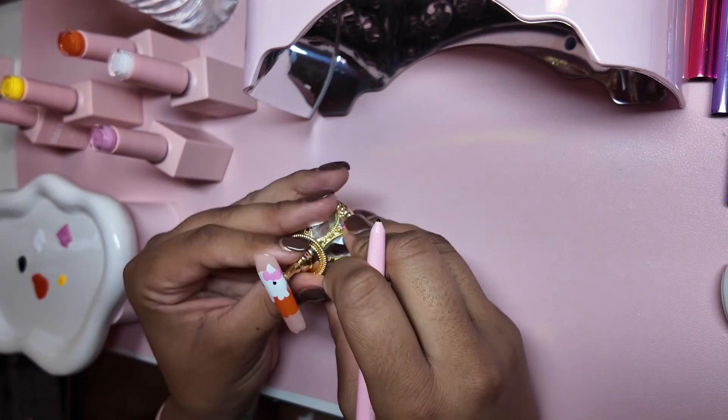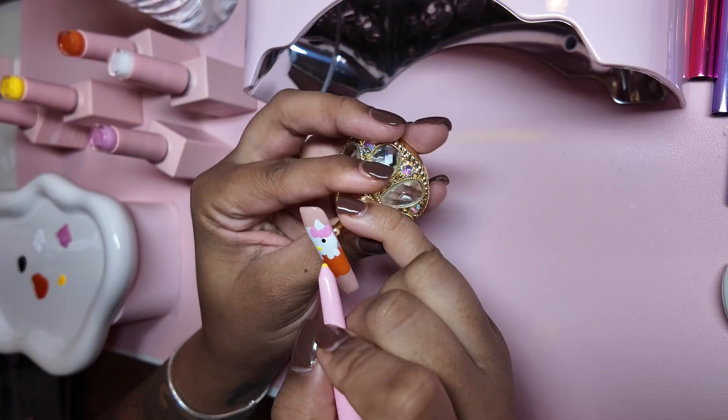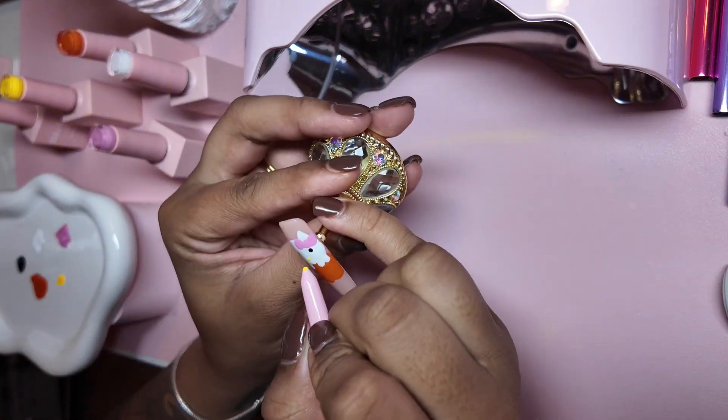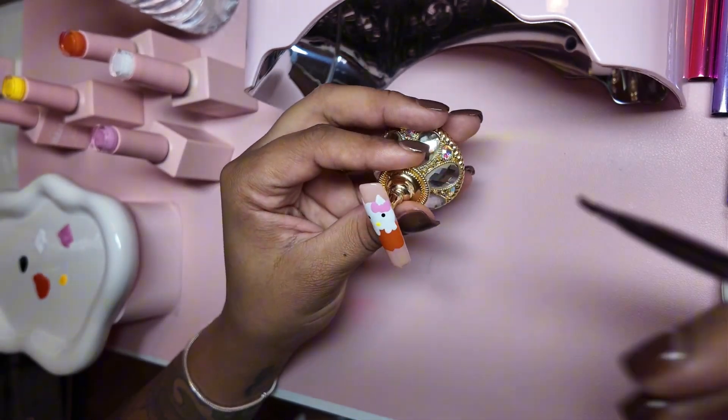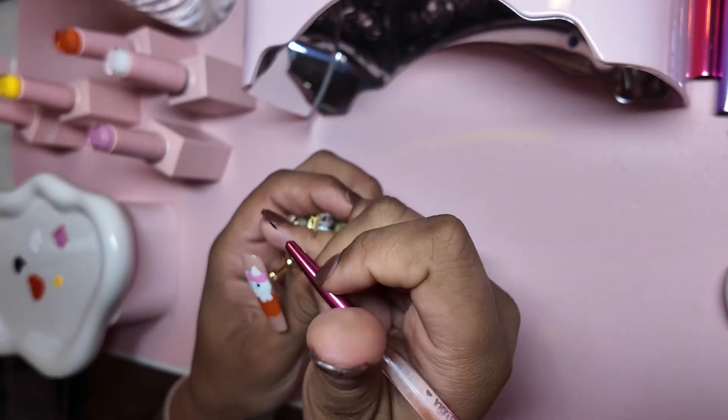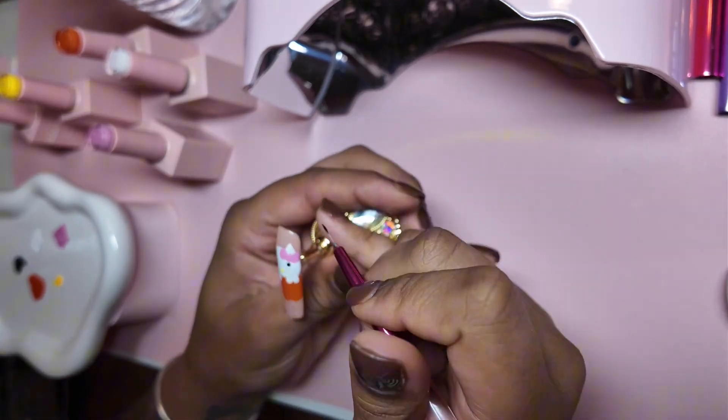If you look up an image of Hello Kitty, her eyes are a little bit more vertical. But we weren't about to stress ourselves out — her eyeballs are a little bit vertical and her nose is actually a little bit horizontal, which I was trying to get with the dotting tool. I did it a few times and was like, you're not gonna stress me out.